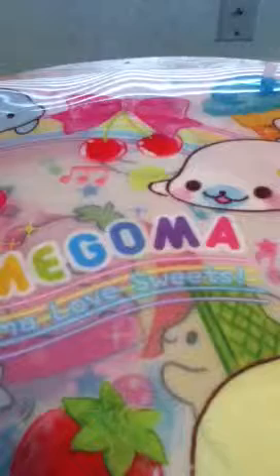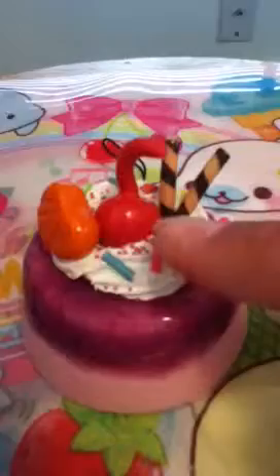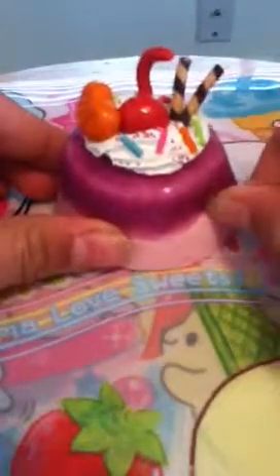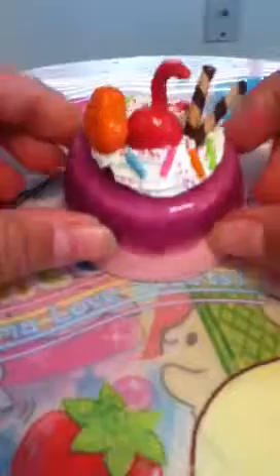I did two decoden projects. I had this squishy I really didn't like because it was a fun squishy and there was like nothing on top of it. As you can see it's still wet, but it has micro marbles and sprinkles, and then it has a cherry, an orange, a little mansion orange, and some little cookie wafer sticks. I like it so much better now — it looked really plain without anything on top. I got it for free, I think, or maybe from a package — I really don't remember because it was a long time ago.